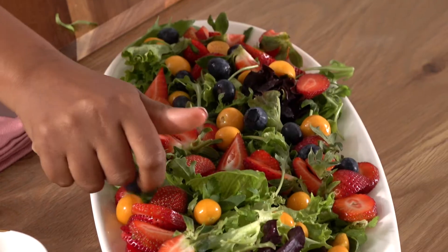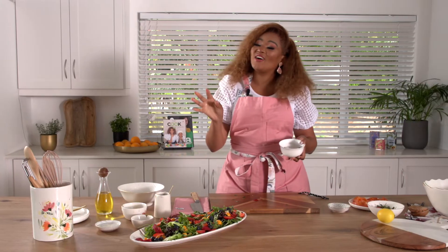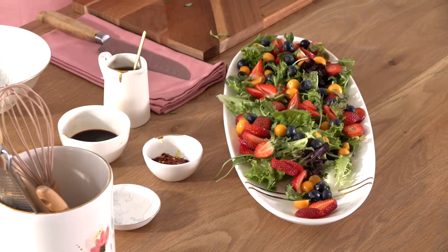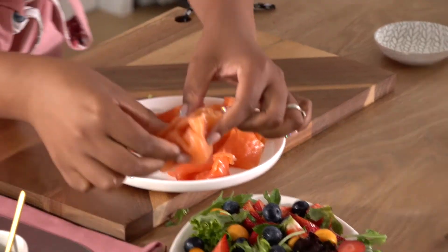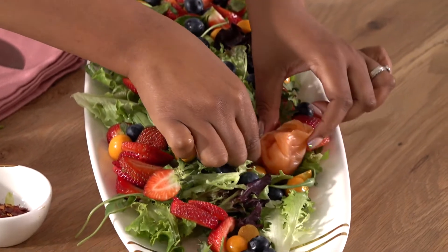I've got some blueberries as well. As you can see, I love food that is beautiful, pungent in flavor, but also colorful. Some salmon that I've made into ribbons.